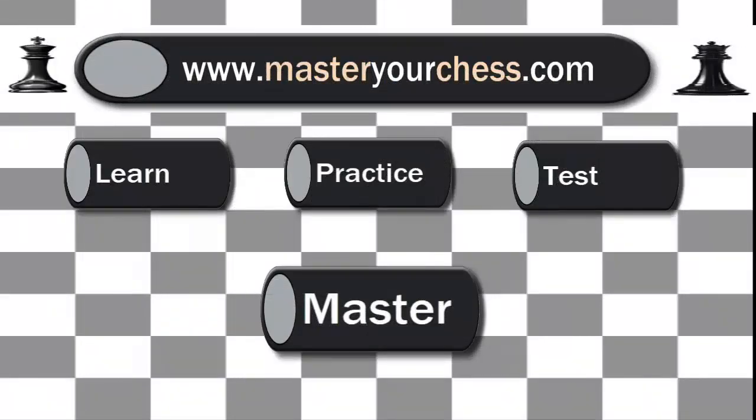If you liked this video, please subscribe and don't forget to check out my new website MasterYourChess.com, where you can learn, practice, test, and master your chess knowledge.